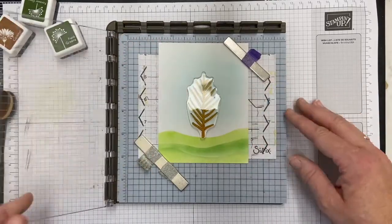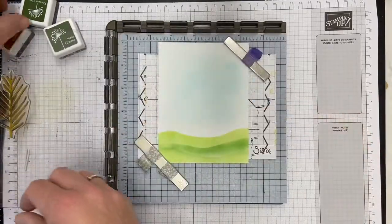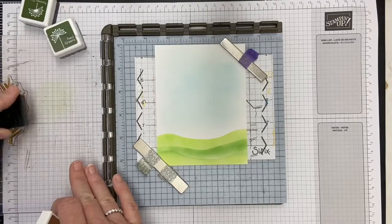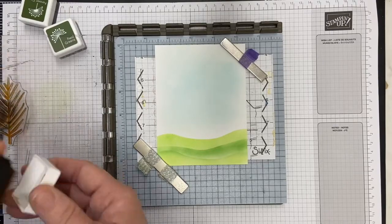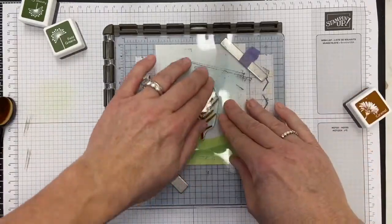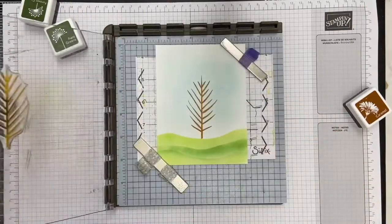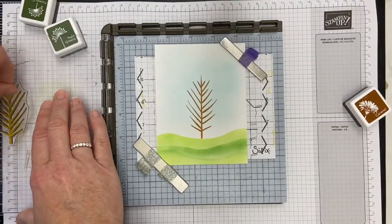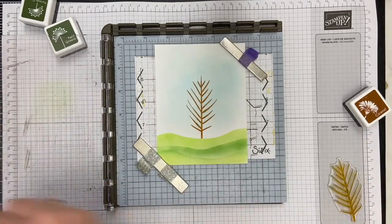So now I'm going to stamp that tree. This is a My Favorite Things stamp set — Wonderful Woods, I think is the name. It'll be linked. I got this last fall, and it's a lot of fun. I've really enjoyed this stamp set.